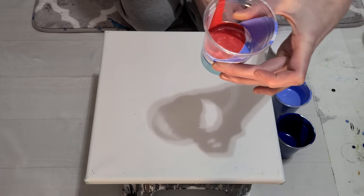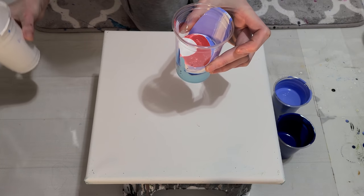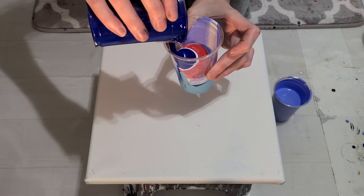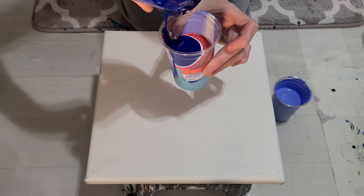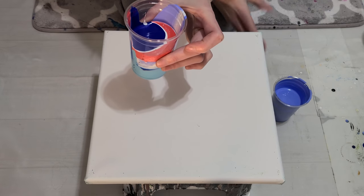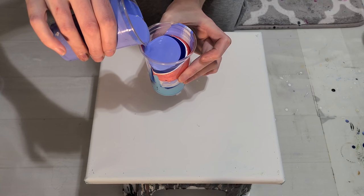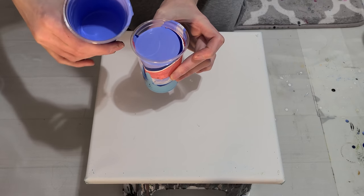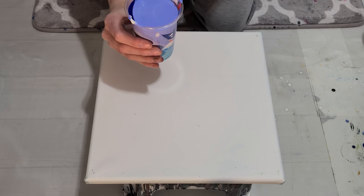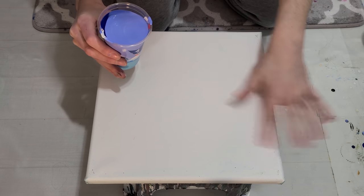Now I think I'm going to add some more of the crazy white — is that its new name, the crazy white? And then we need contrast. The color on top is the base for the pour; the base is what helps the paint flow and helps you position your final result.